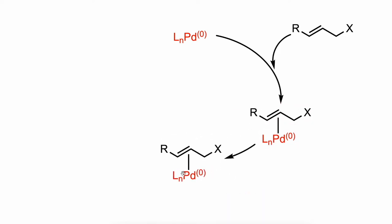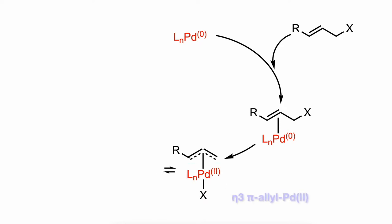The next step is the oxidative addition, in which the leaving group is expelled with inversion of configuration, and a pi-allyl palladium-2 species is created.